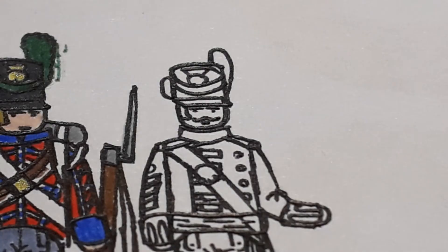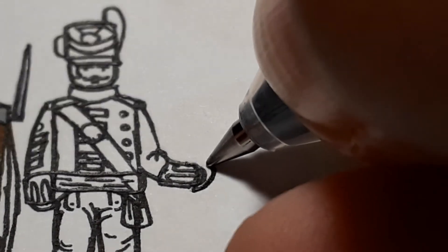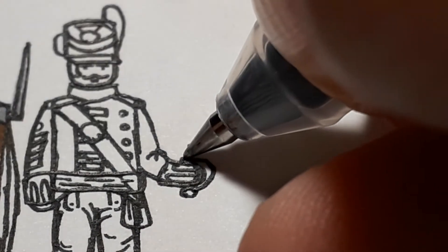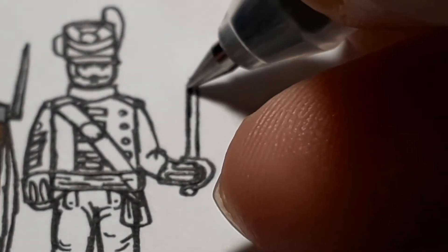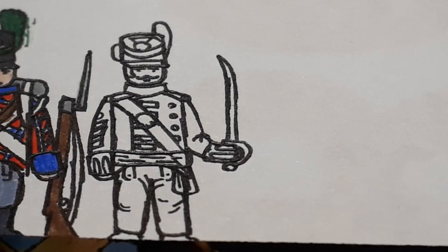It's more of a French moustache, but hey-ho. Officers had cutlasses and fancy swords, so we're going to start drawing him one. It's almost like a moon shape, then there's the pommel, and the sword is two parallel lines going straight. Just at the top they start to bend just slightly. So that was the outline done, and now we can get on to my favourite part, which is the colouring.